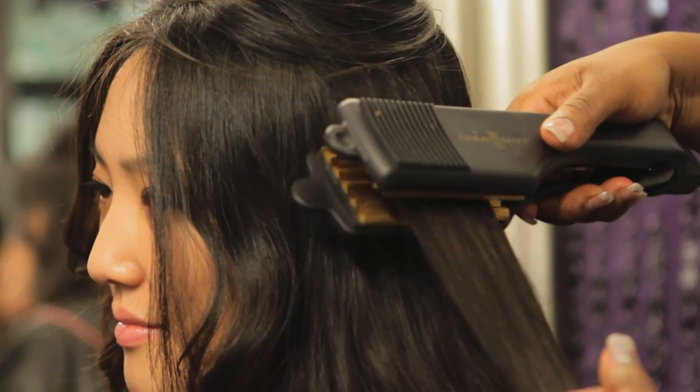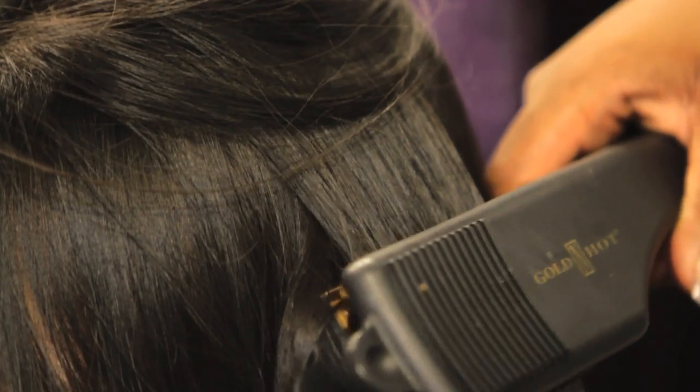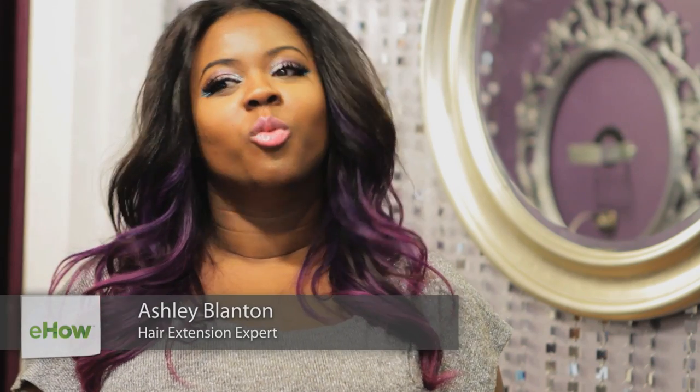Hi guys, my name is Ashley Blanton and today we're going to learn how to make a good crimp. So how do you know when a good crimp is a good crimp? Well, I'm going to show you a few tricks so that you know each and every time you do a crimp if it's good or not. Let's get started.